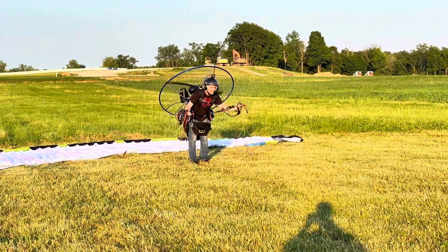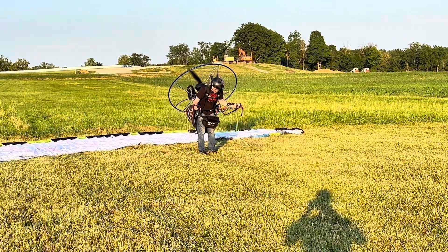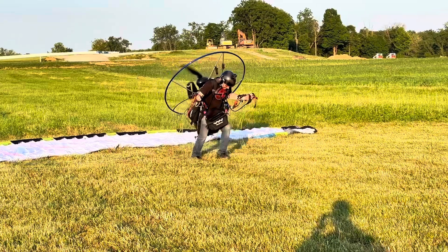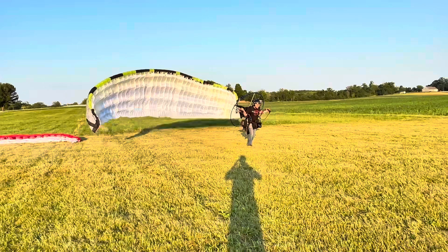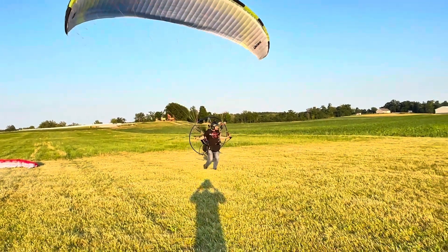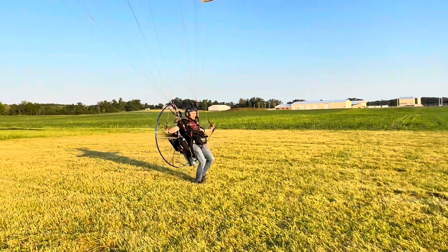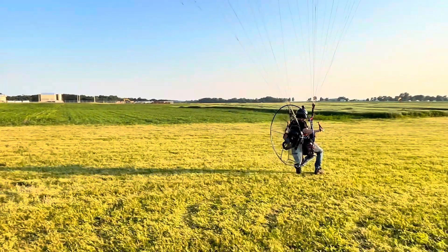Simply take one step back, hold your arms out in front of you, thumbs up, holding the A-risers, and bring the wing up nice and slow. Right about here you want to start to apply some throttle, pull your brakes down, let go of the A's, and just hold gentle pressure on your brakes while you run. Good posture, and then once he leaves the ground, you just release your brakes up and let it fly — and he's off. That's how you launch a paramotor. Please like and subscribe.